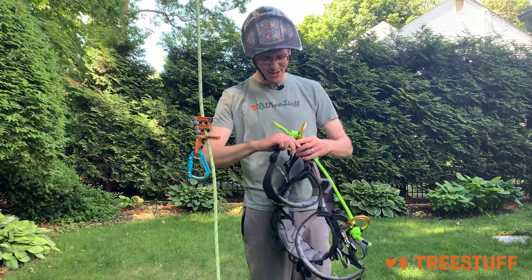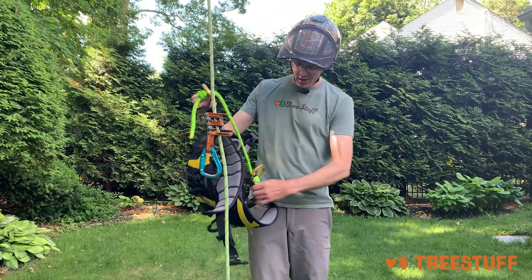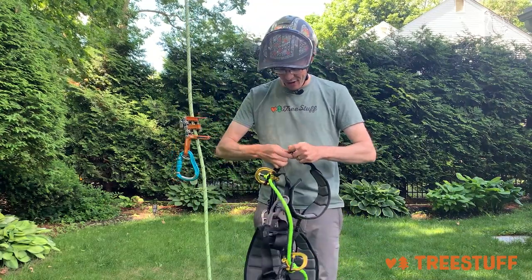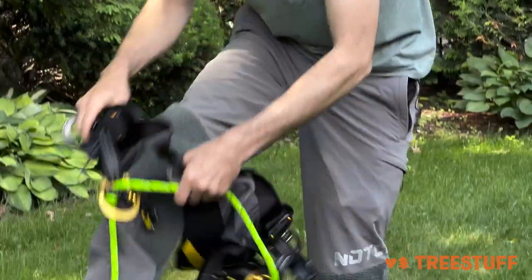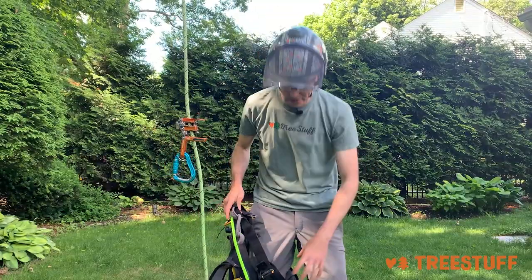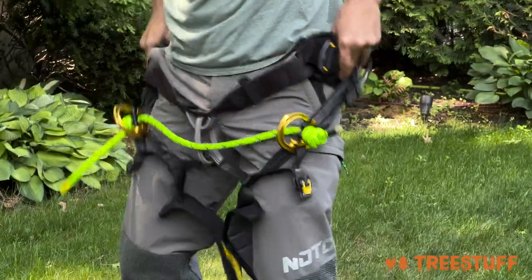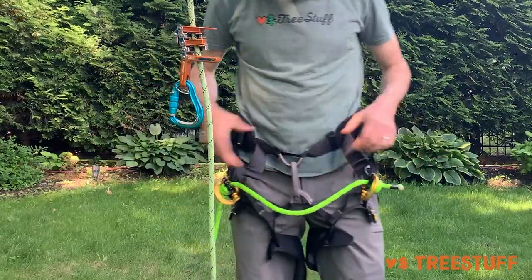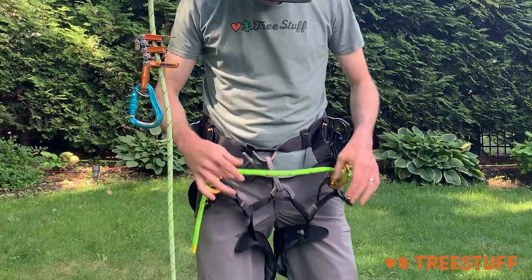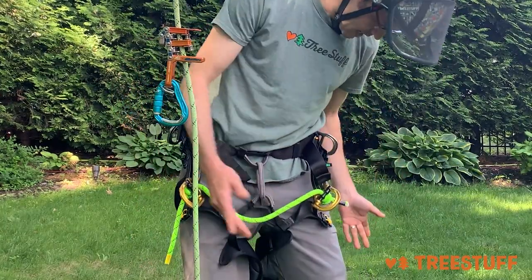I'm excited — this is brand new! What you shouldn't do when you get a new harness is go climbing in it right away. You should take the time to make sure that your harness fits you comfortably and safely. I was able to step through — the harness is not tangled, not twisted, everything is laying nice and fair.